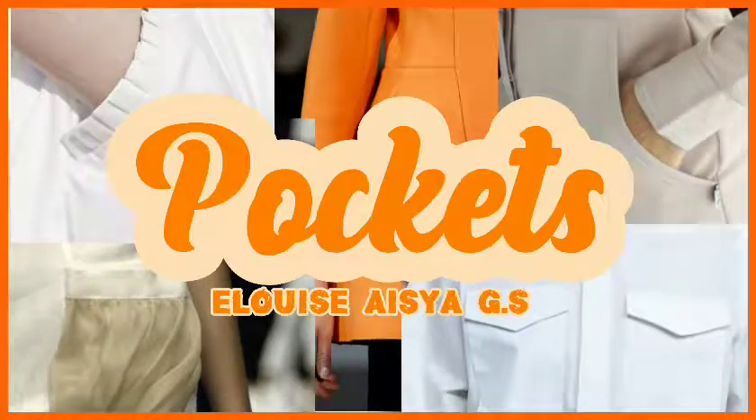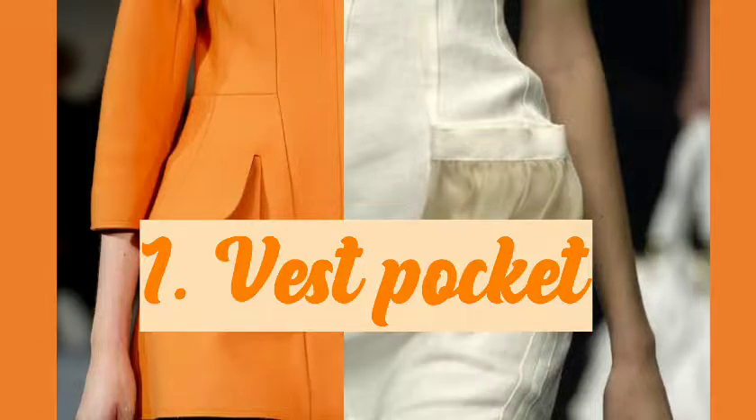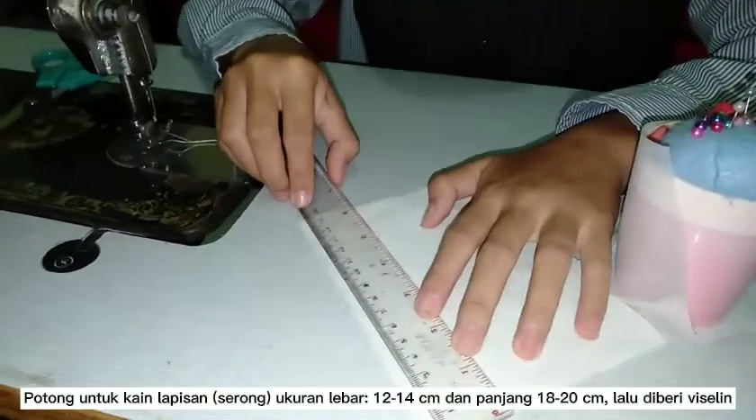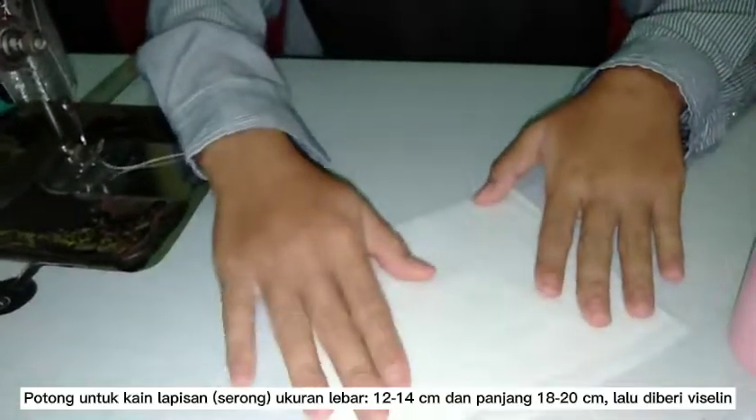Pockets. First is vest pockets. For the layer fabric, use a size of 18 by 12. Then iron the viseline into the layer fabric.